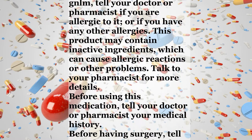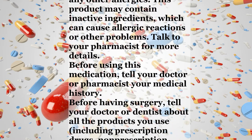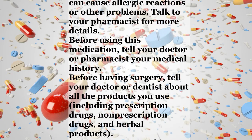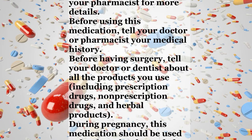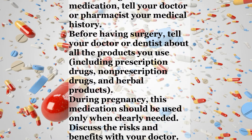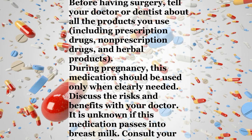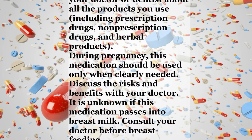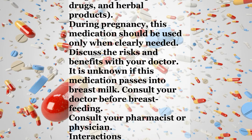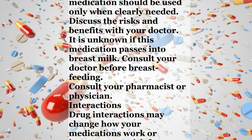Precautions. Before using Galcanezumab GNLM, tell your doctor or pharmacist if you are allergic to it, or if you have any other allergies. This product may contain inactive ingredients which can cause allergic reactions or other problems. Before using this medication, tell your doctor or pharmacist your medical history. Before having surgery, tell your doctor or dentist about all the products you use, including prescription drugs, non-prescription drugs, and herbal products.